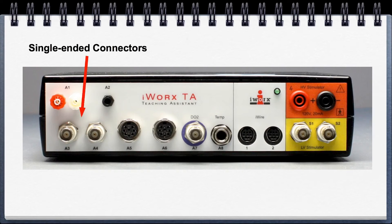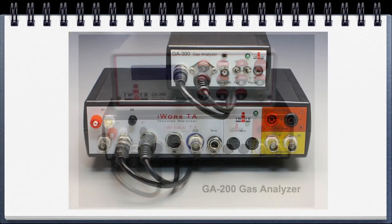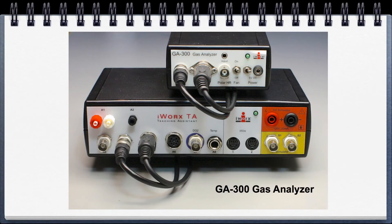Going over to the single-ended connectors — these are utilized for the GA200 gas analyzer in the exercise physiology teaching kit. A single-ended and an 8-pin are used for the GA300 in the exercise physiology teaching kit as well.